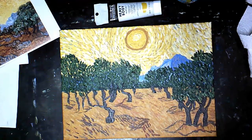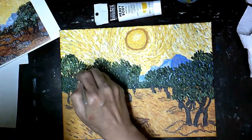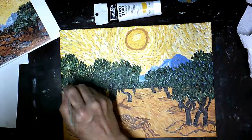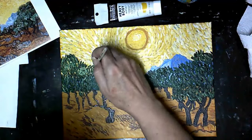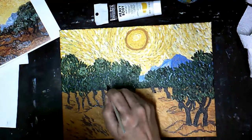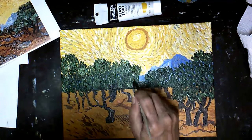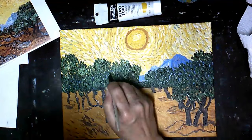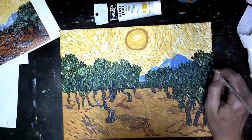Coming back in with my next shade of green, I've added more white to my green and I'm doing some highlight areas. Not trying to cover up my two previous layers of greens, just building on them and wanting to cover most of that blue that is showing through. Just keep working it till it looks the way you like.